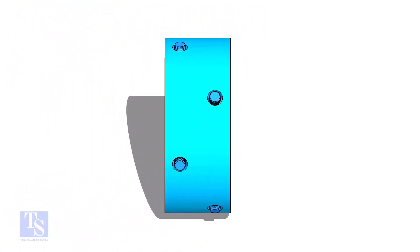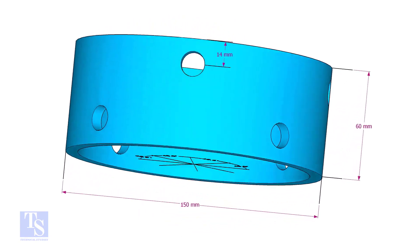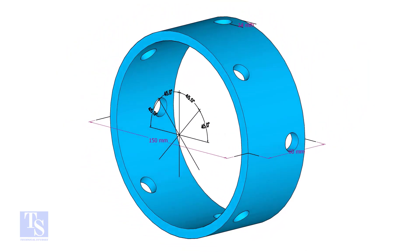The main part of the clamp is a 60mm long pipe. There are two rows of bolts, 30mm apart. The hole size is 14mm and the bolt size is 12mm and the length is 40mm.